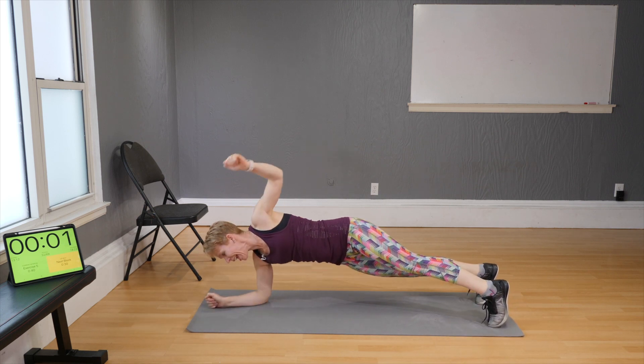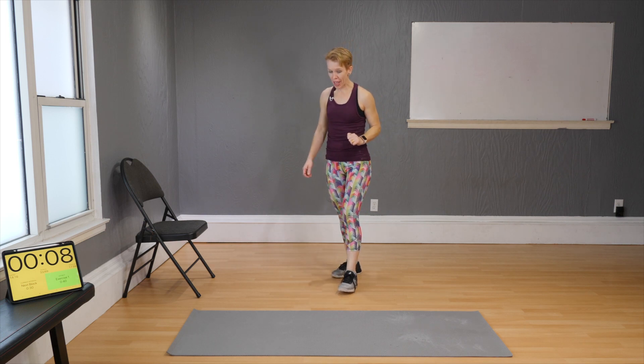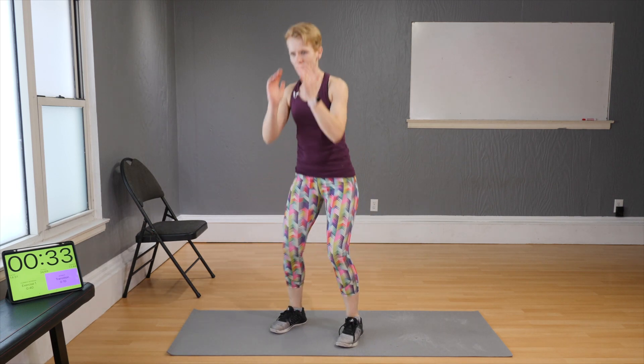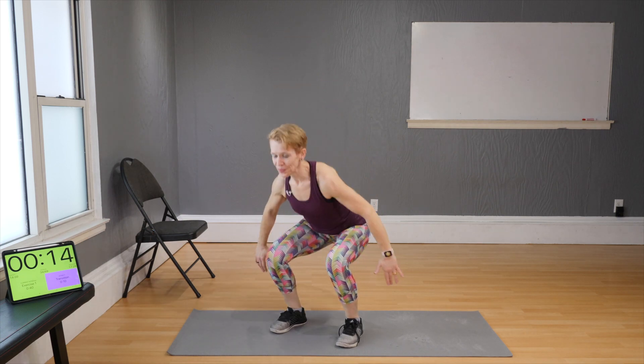Block one is done! For block two we'll be working our legs — there'll be a little abs here but mostly the focus is on the legs. Five moves, also 40 seconds each. First move: squats, fairly narrow but very fast. Ready, set, go — bring speed into your squat but make sure it's not skimpy. Lower all the way, sitting your butt back and not just tilting your torso forward.